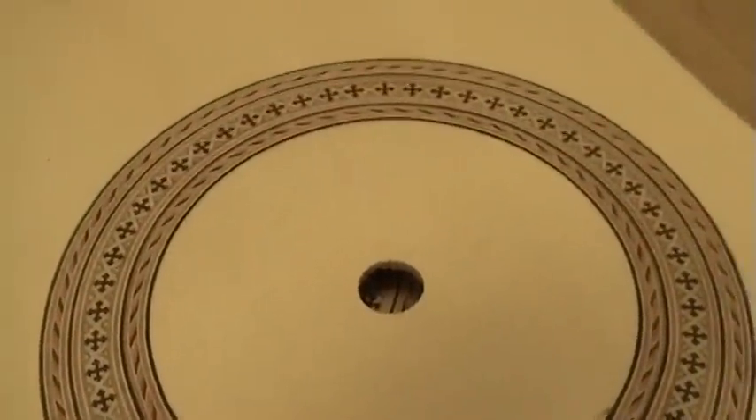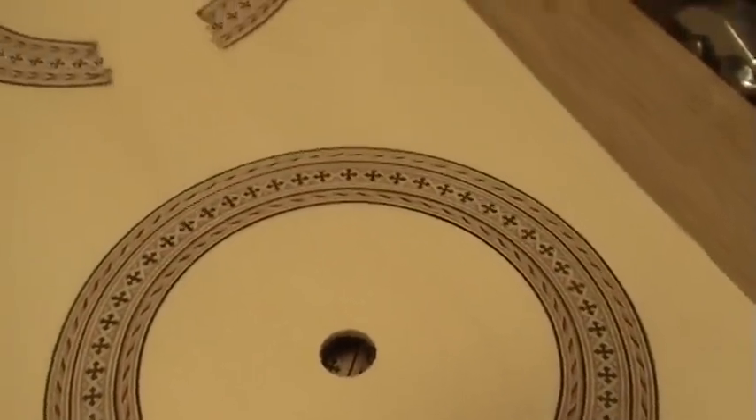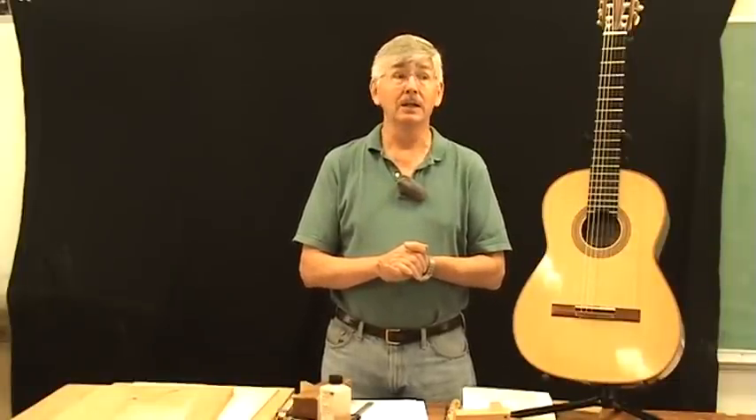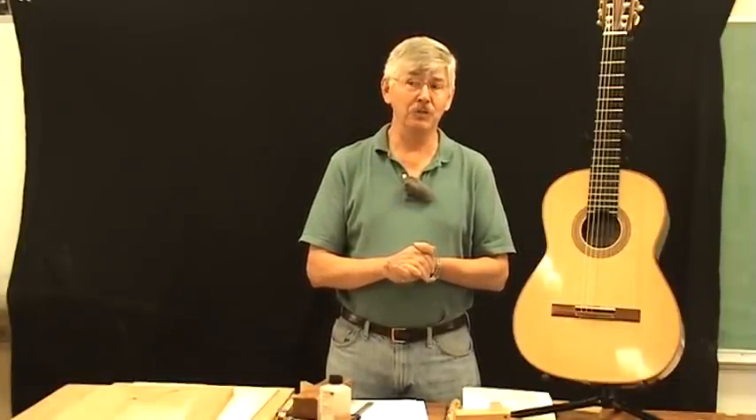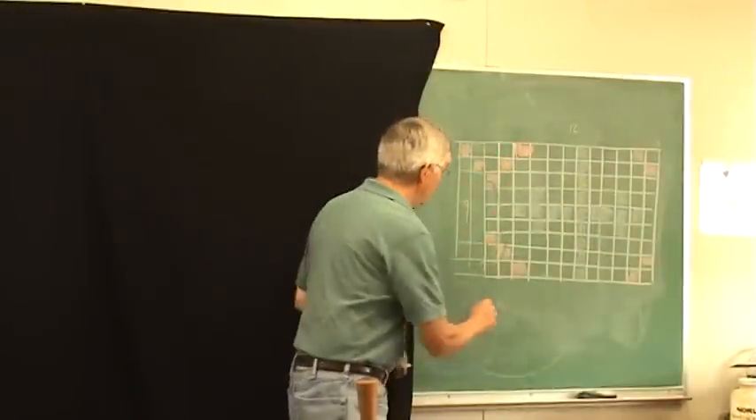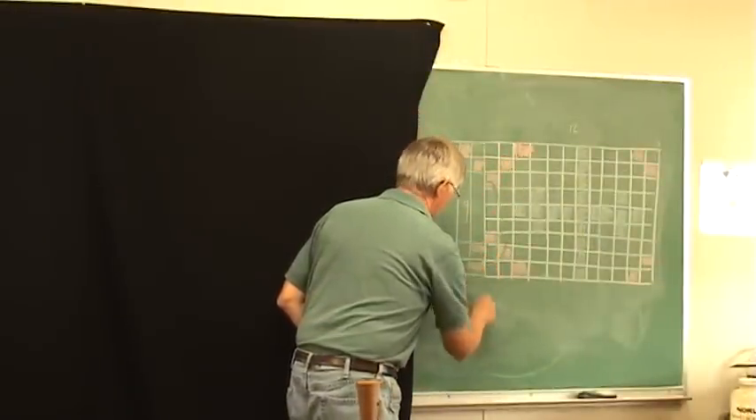Rosette making is an art that has been passed down from artisan to artisan for centuries. Until now, there has been very little information available about how to actually produce these beautiful works of art. Recently, I asked luthier Bill Nessie to share his knowledge of rosette making with my guitar building students. The result was a classical guitar rosette making master class taught by Bill over the course of four weeks.